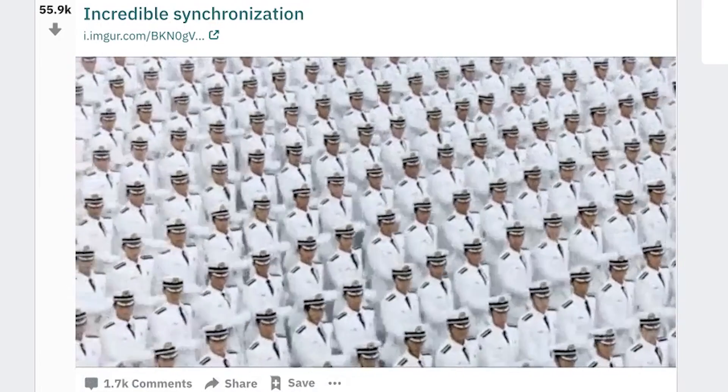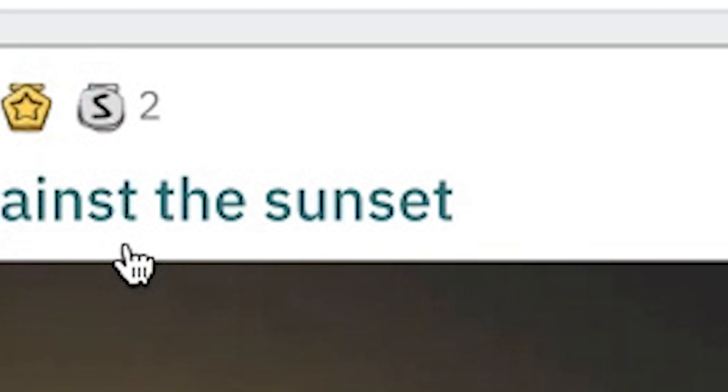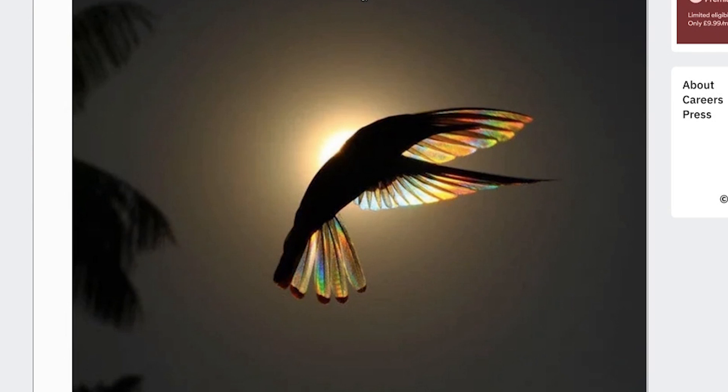That cannot be real. Incredible synchronization. No chance is that real. You're not like one of them TikToks where it's all the people but it's one person, and it just keeps going. Whoa. The wings of a hummingbird against the sunset — that's very cool, that is so cool. It's not very satisfying, but I'll give it a four.